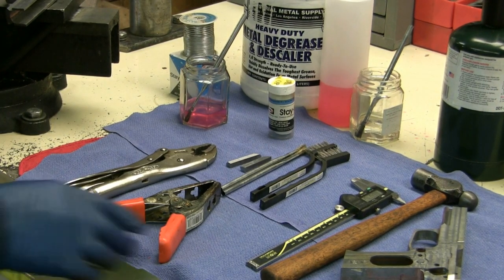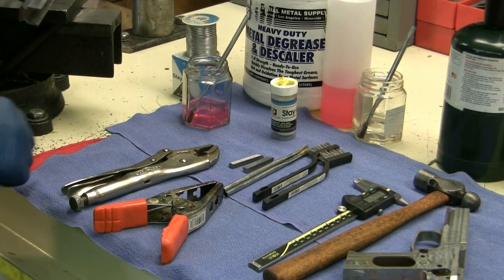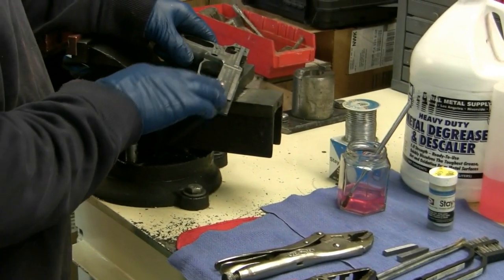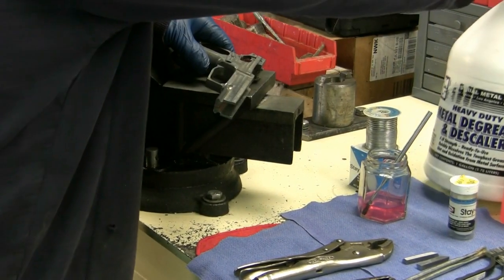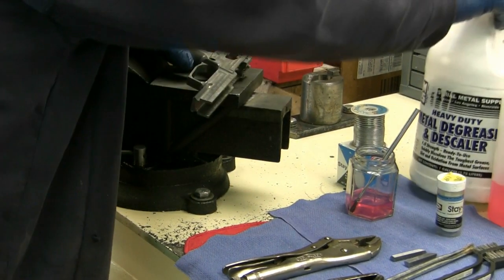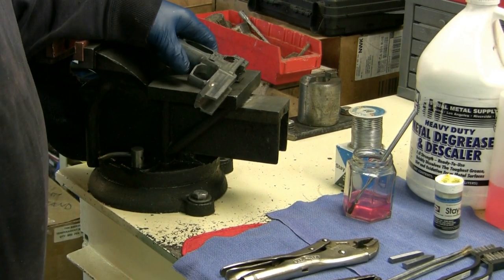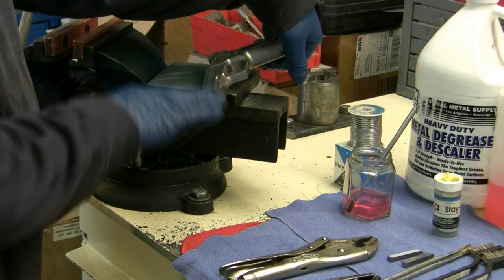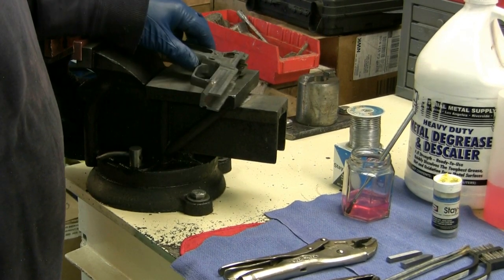We'll go ahead and get started. What I've done here is clean this frame with either acetone or a phosphoric acid degreaser/descaler. We use this because we have it on hand, but acetone should work fine as well. You'll want to make sure it's physically clean before you get started.